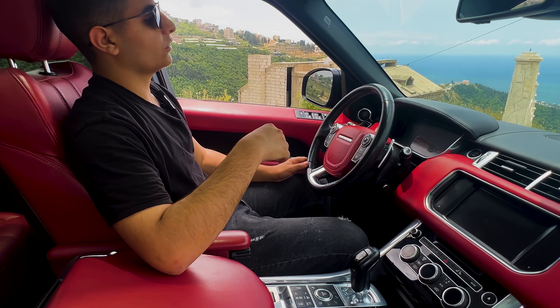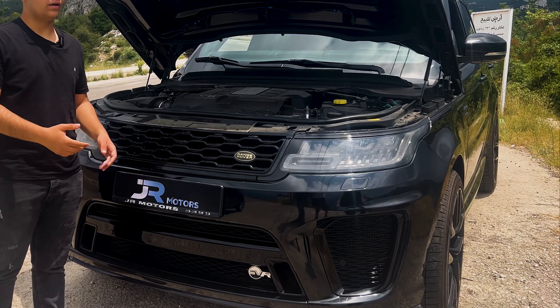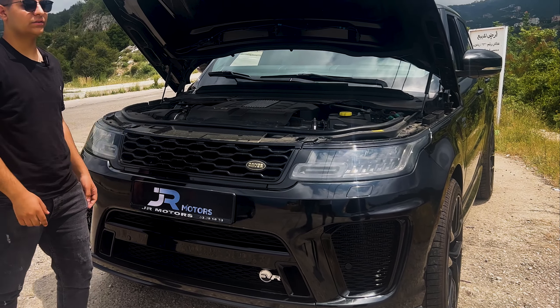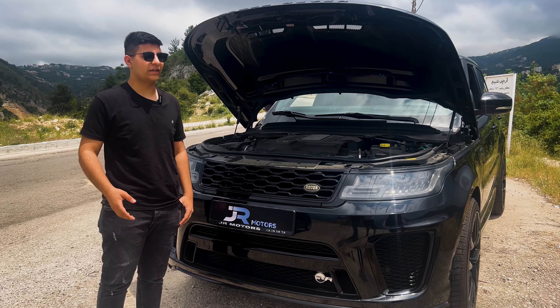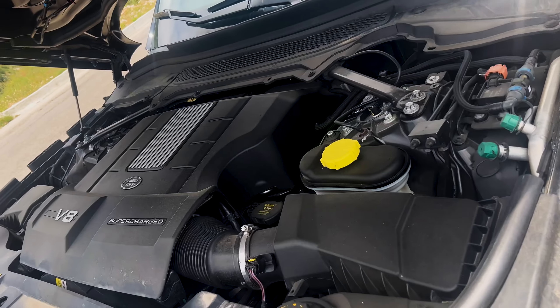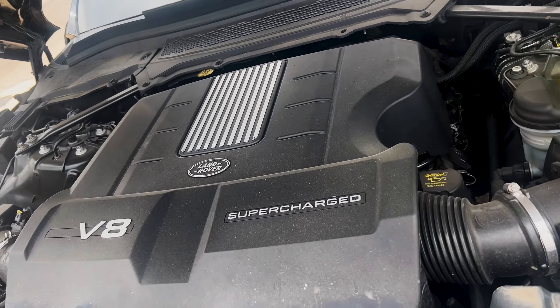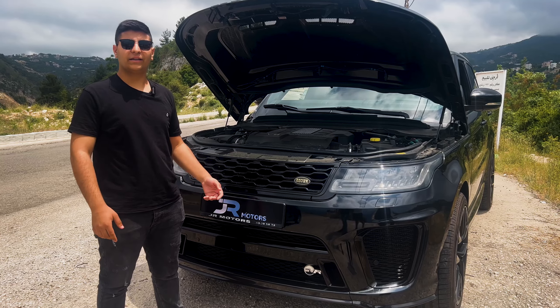The Range Rover Sport is available in a variety of exterior colors including Santorini Black, Fuji White, and Corris Grey. There are also a number of optional exterior features available, such as a panoramic sunroof, a sport body kit, and 21-inch wheels.